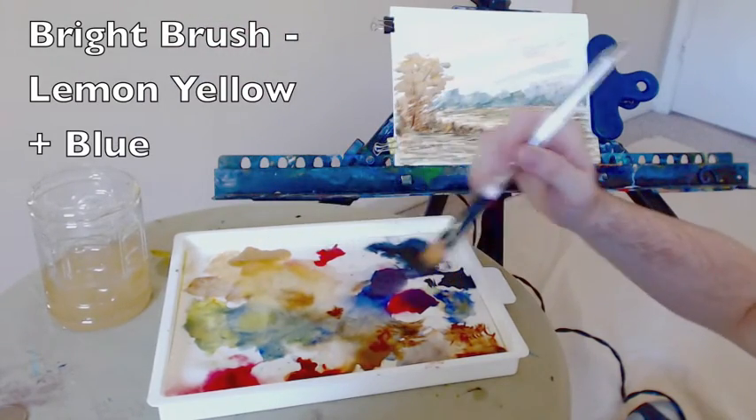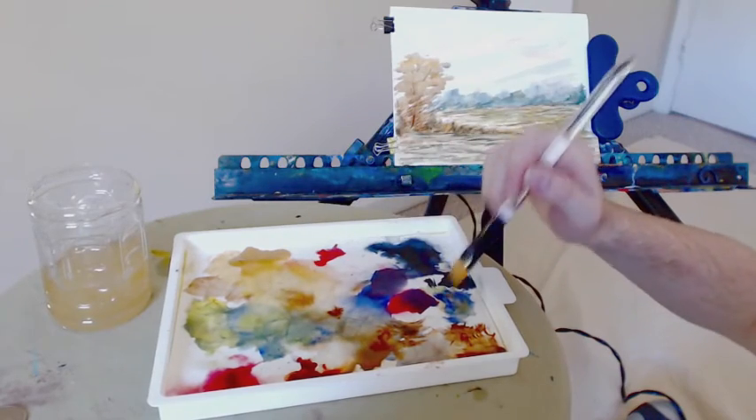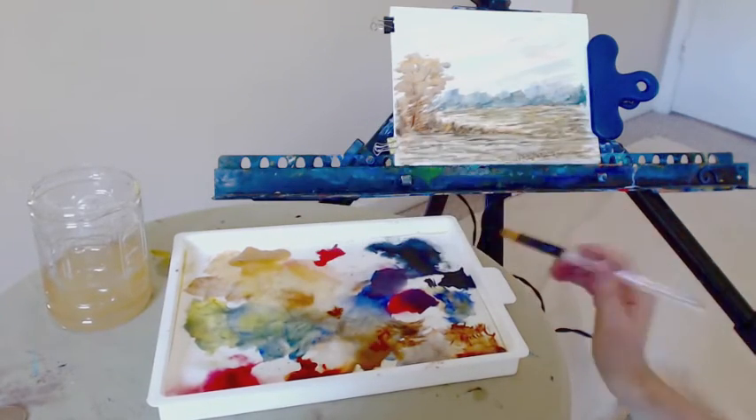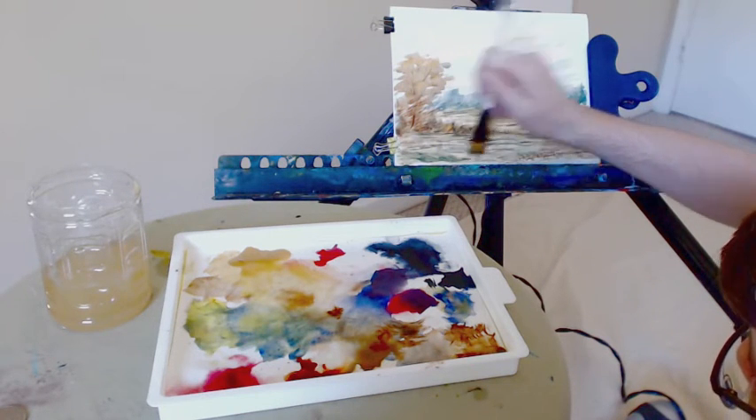Back to the lemon yellow and blue — back to that green mix, with a bit more blue. Intensifying that color. That blue is a strong blue, so you only need a little bit to really make it pop.